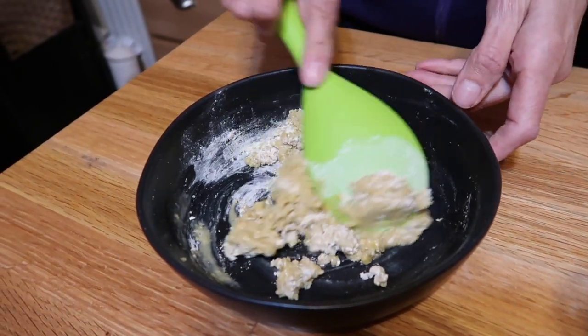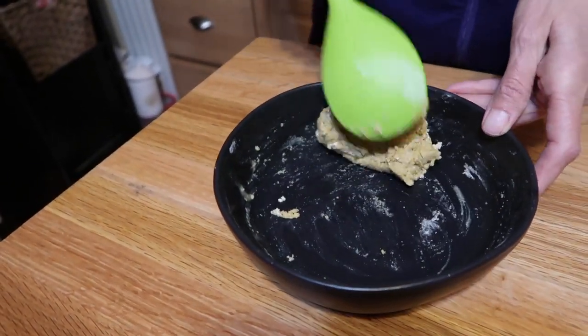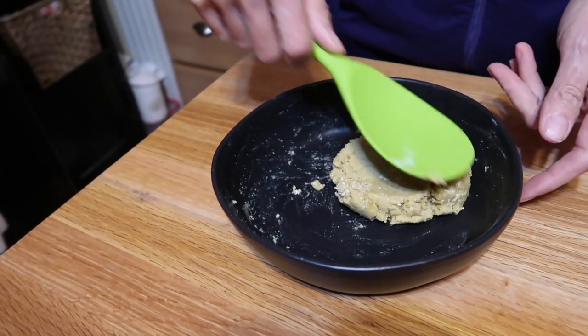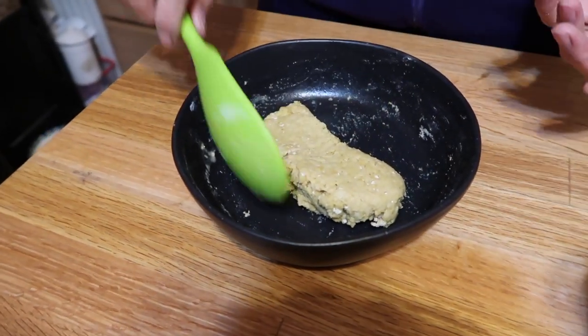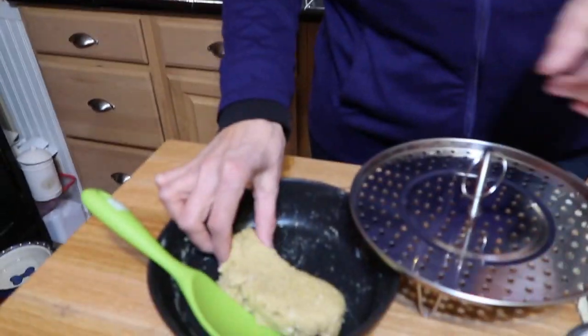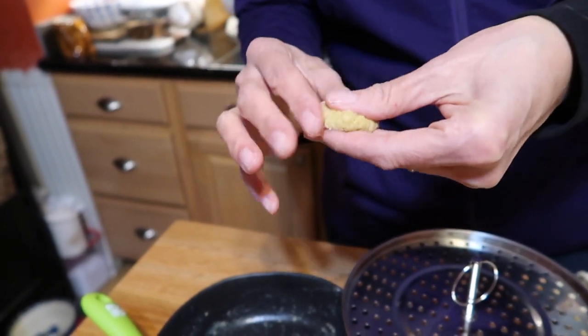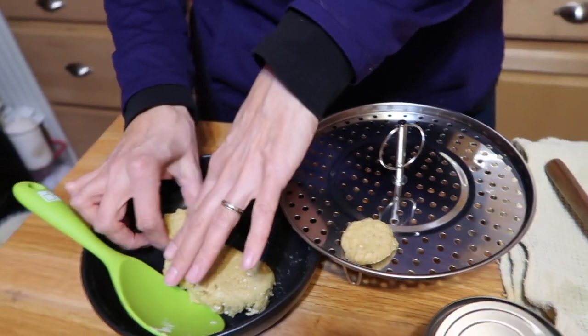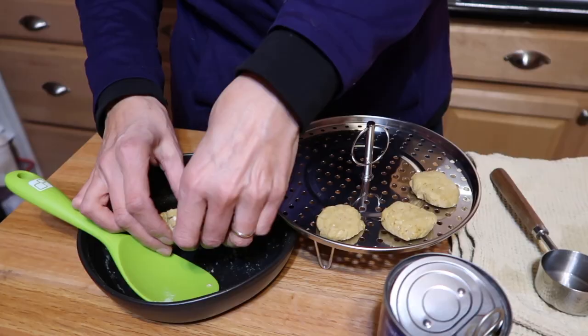Look at how beautifully that came together! This is a small batch — probably about nine pieces. You can make strips or patties too, and the recipe is easy to double or quadruple. We're going to shape our nuggets — nugget shape, or circles, whatever you like — and place them on a steamer basket. We're not putting them in the water because they'll get too soggy. We're using a pressure cooker on steam mode.